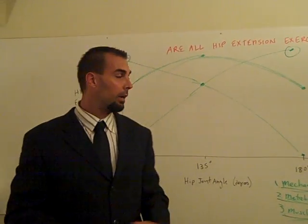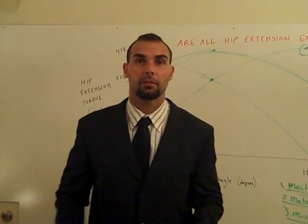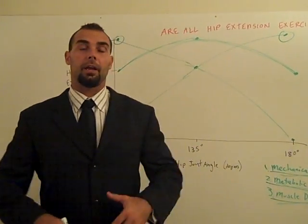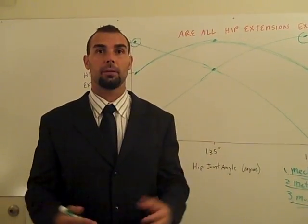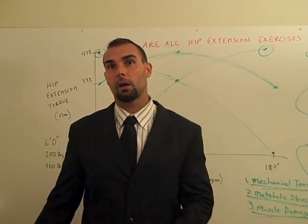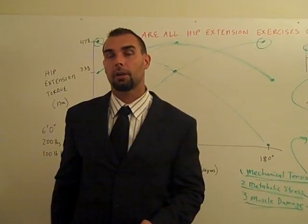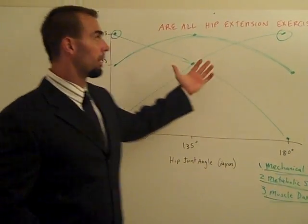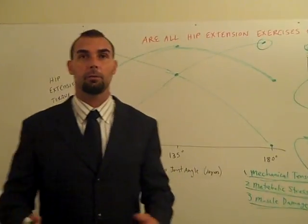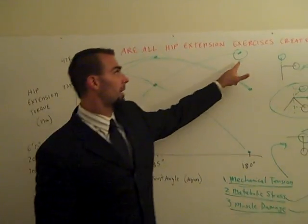Exercises that create muscle damage — like the good morning, where you bend over and stretch the muscle under heavy eccentric load — actually induce sarcomyrogenesis: sarcomeres in series, which increases fascicle length. When you increase fascicle length you have more rapid muscle contractions. Think about sprinting: right before the foot touches the ground, the hamstrings are at a long muscle length, while the glutes are at a short muscle length at ground contact. So you want hamstrings strong at long muscle lengths and glutes strong at short muscle lengths. The good morning strengthens the bottom portion best, the 45-degree hyper the middle, and the back extension the end range.